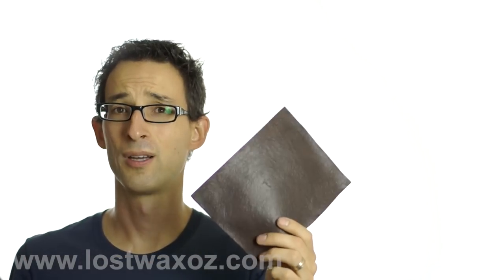There you go, all done. Looks a bit like leather, a bit not like leather. But it looks more like leather than it did when it looked like this. See you later.